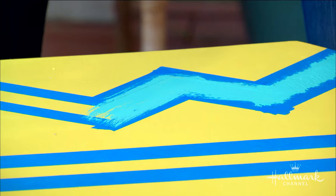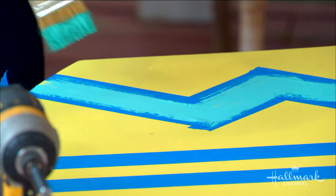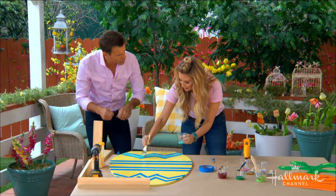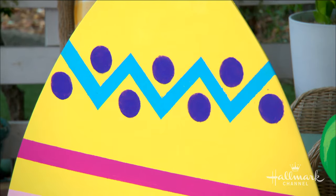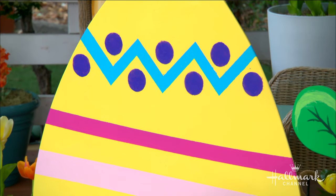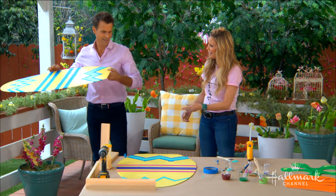Something I've learned on Home and Family is that you want to take the painter's tape off while the paint is still a little bit wet, so the paint doesn't chip as you're pulling it off and doesn't catch and pull with you. You do pay attention — you're becoming a DIYer!